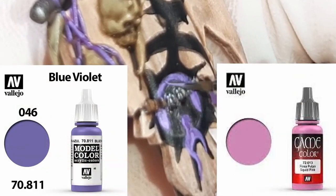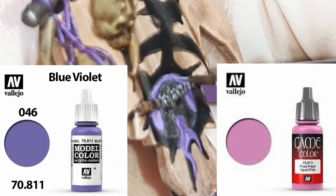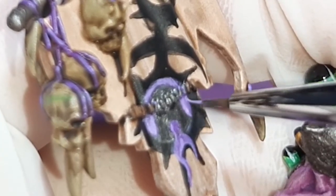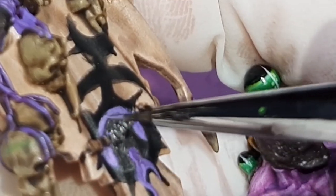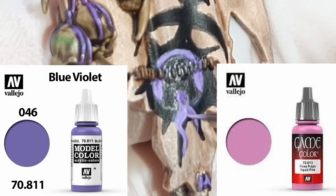For the tongue and background, I go back to my mix of Blue Violet and Squid Pink, adding a tiny bit more Squid Pink into the paint, and just follow those same areas of interest painted earlier. Every time I add a new highlight, I paint a little bit less of those areas. Here I'm just adding a bit more Squid Pink to the mix.